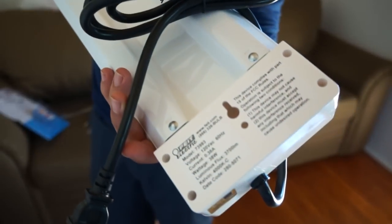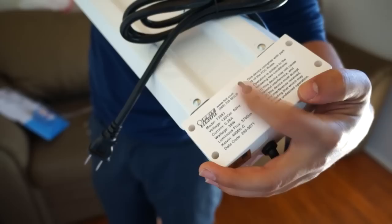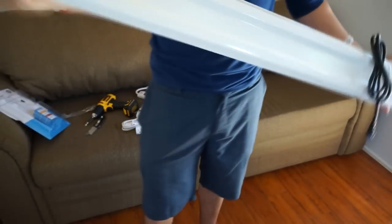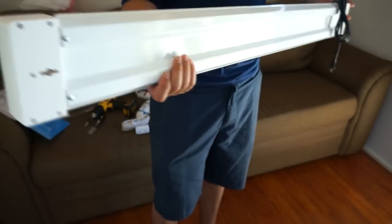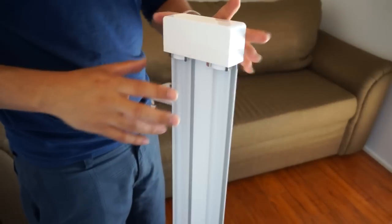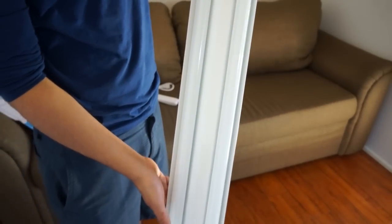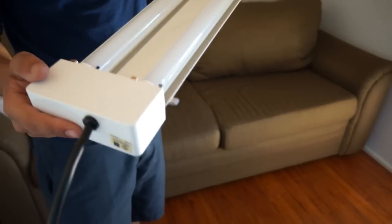I won't be hanging them but I'll keep them flush to the ceiling. You'll see the difference between my shut door and these lights on — 30 bucks is a cheaper alternative to studio lights, which are bulky. These are already soft so they'll be pretty good for video recording.